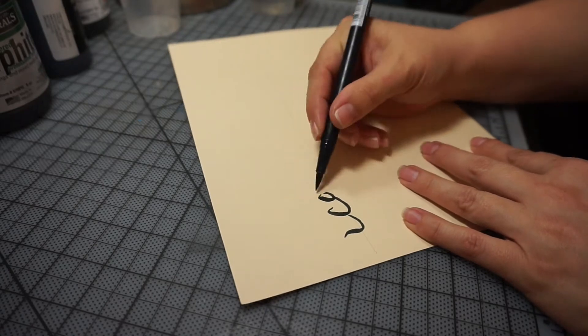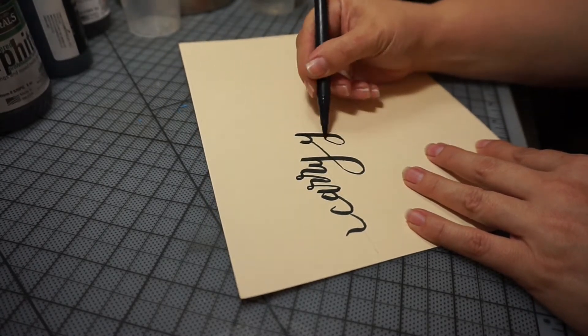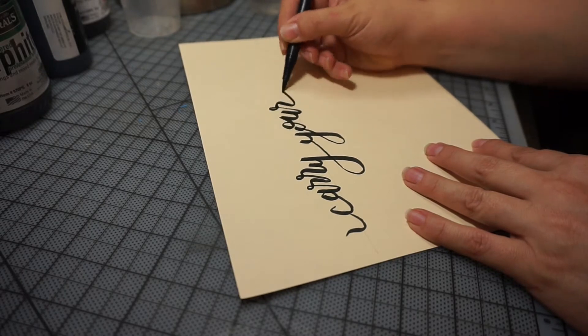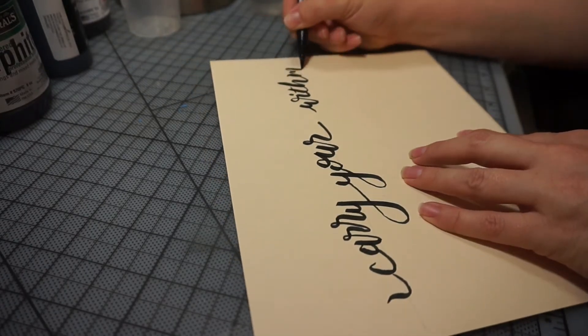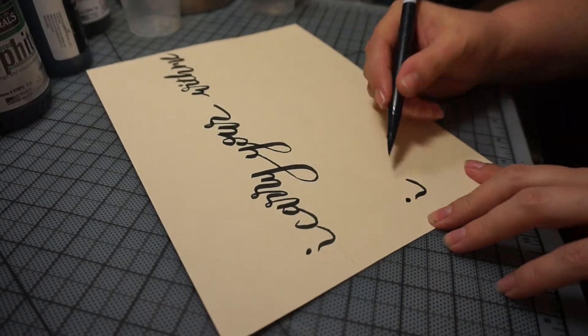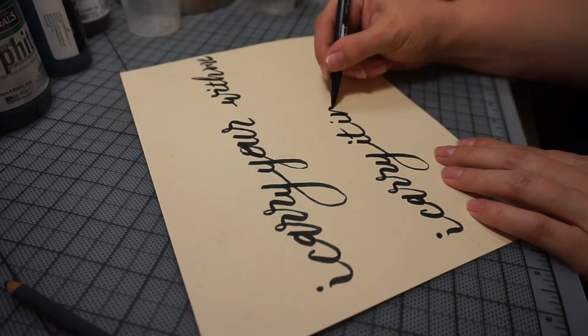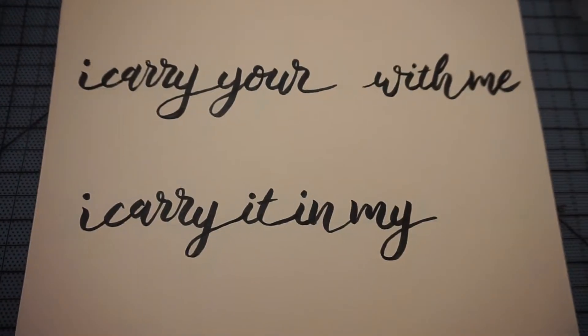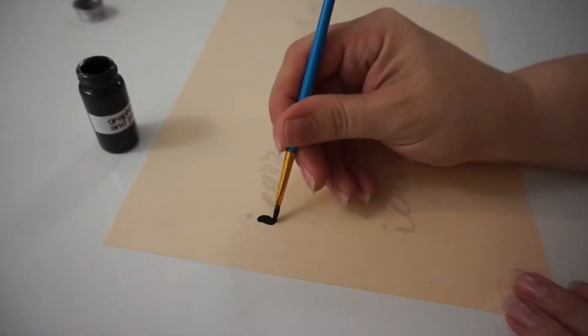It took a few tries to get the lettering just right, but I wound up with something I was happy with. Then I scanned it, adjusted the contrast, and printed it out again. Because, come on, it's not going to work right the first time — I'm not going to use up my original. This also allowed me to try a couple different techniques.